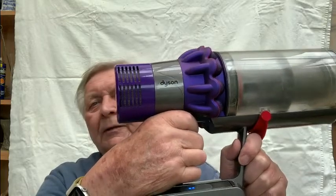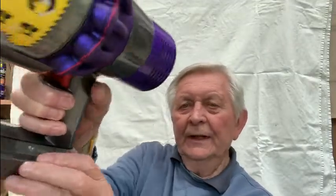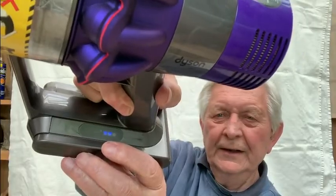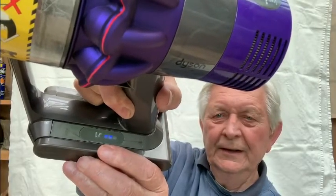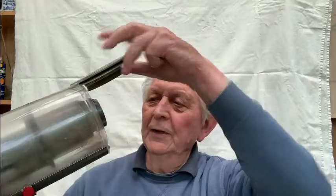It cuts out, and it says 'clean the filter.' It also says to check everywhere for blockages and make sure it's clean everywhere. We took the filter off and we cleaned it.